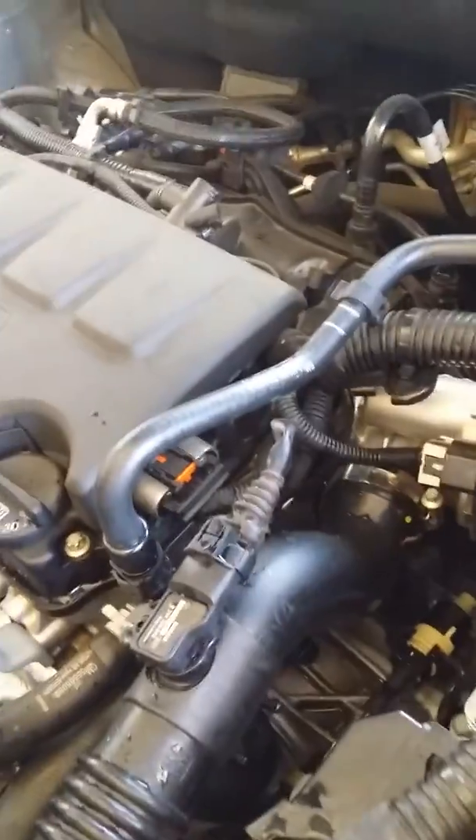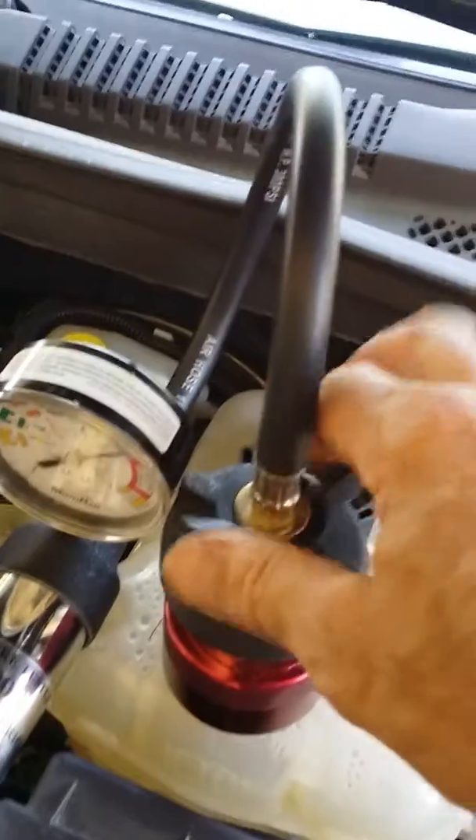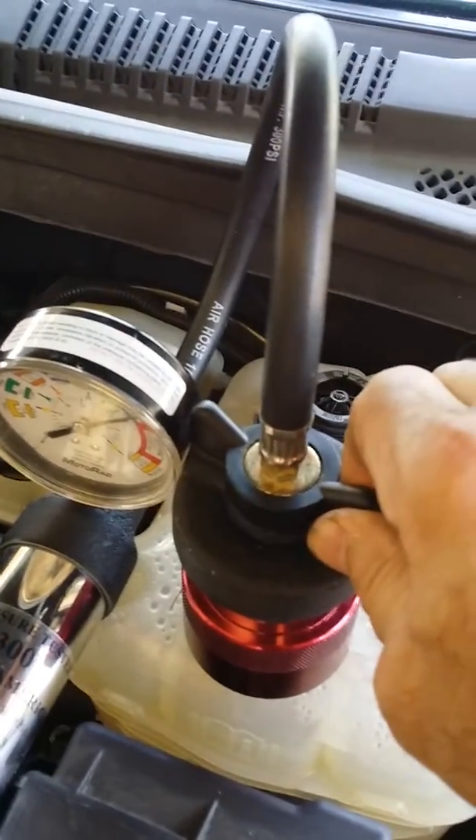I checked my leak over here — my coolant lines. My thermostat was leaking at the thermostat housing. So I'm going to go ahead and release my pressure here.